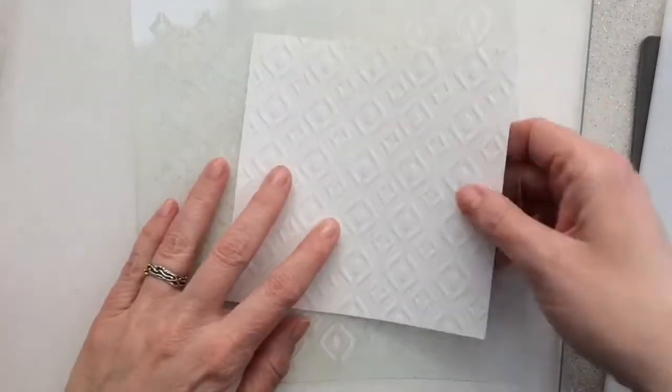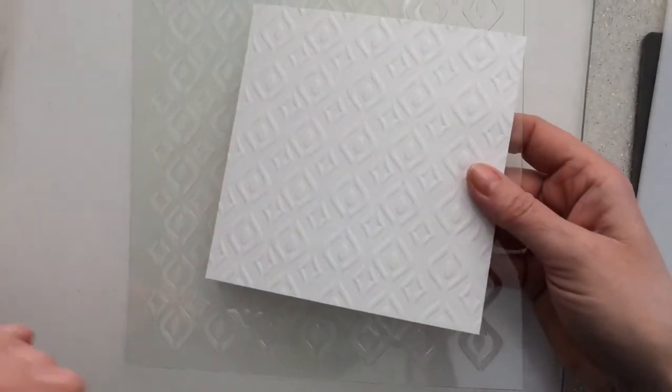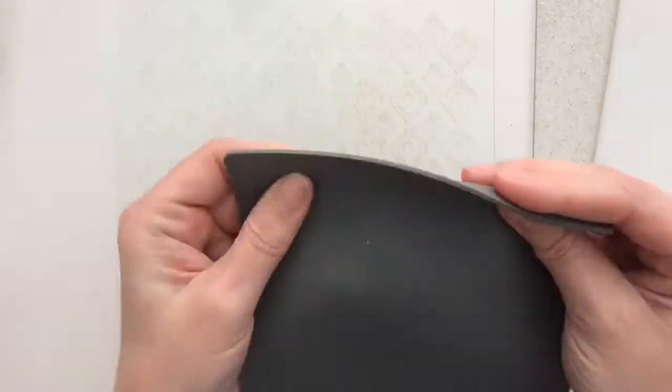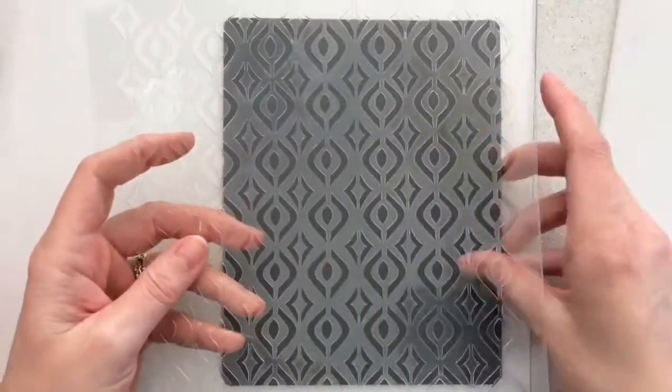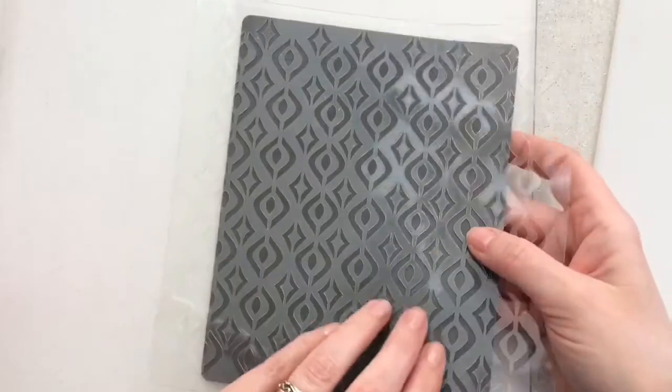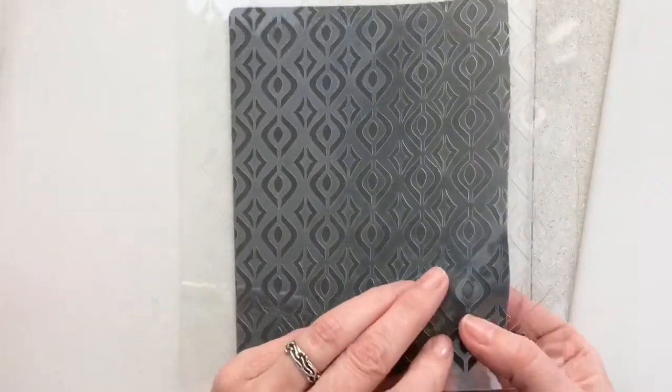First I will tell you how it works so it's easier to understand how you get the right impression. With embossing comes some sort of rubber mat. This mat is slightly too thick for running through the machine, so when it gets in the machine between the rollers and the pressure gets on the rubber, it's pressed flat and wants to go somewhere.